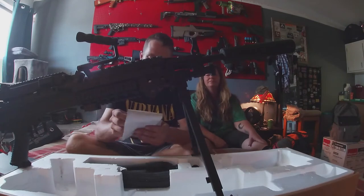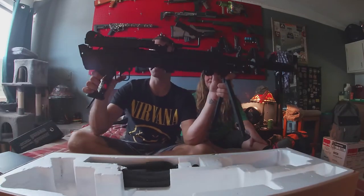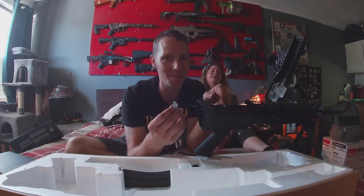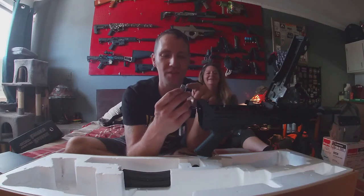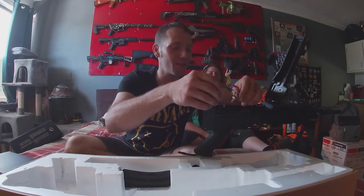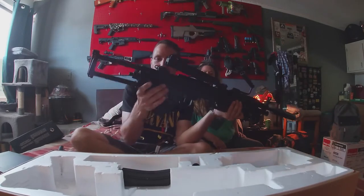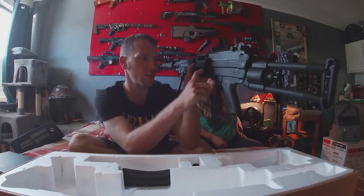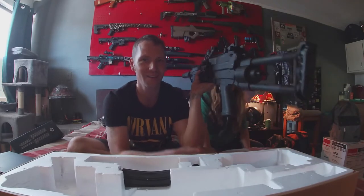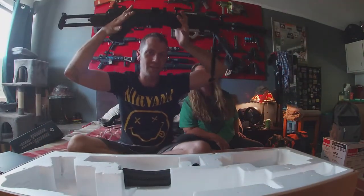She's badass. I gotta put the stock on here. I can do some stuff to this trigger — full auto all day. Greg had this all put together for me but I had to do the unboxing so everything needed to come off again. There's no selector switch — there's only a safety. That is all you get.